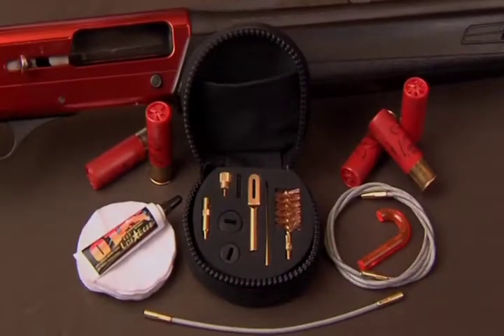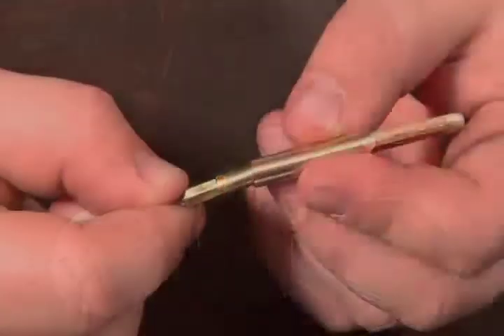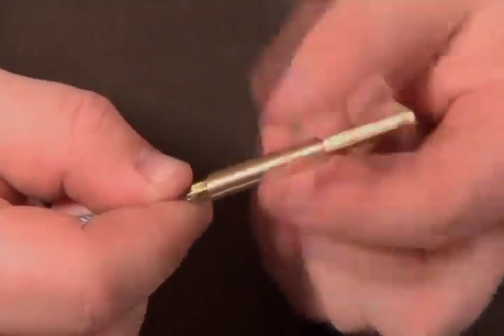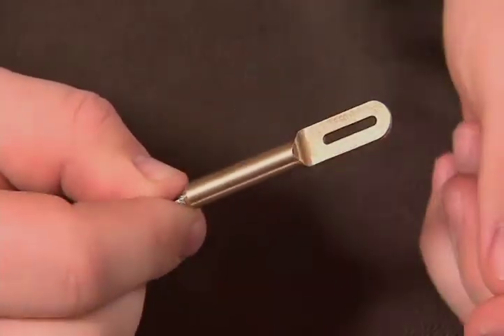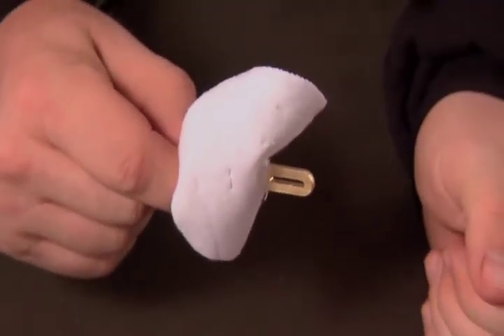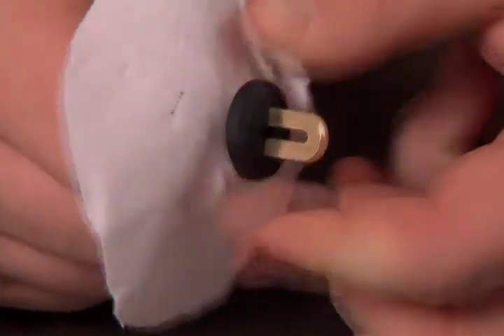This cleaning system will clean all of your shotguns from a 410 through a 12 and 10 gauge. First, you're going to run a patch with solvent. Attach the slotted brass tip onto the end of the memory flex cleaning rod. The shotgun tip has an internal thread that goes over the cable. Insert the brass tip through an inner slot in the patch. For shotguns only, slide on the rubber patch saver over the slotted tip.